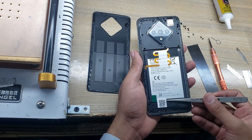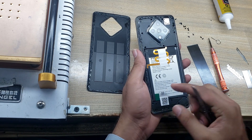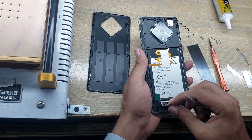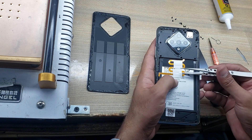Remove the barcode from the battery. Remove the tape and free the fingerprint flex from the battery.